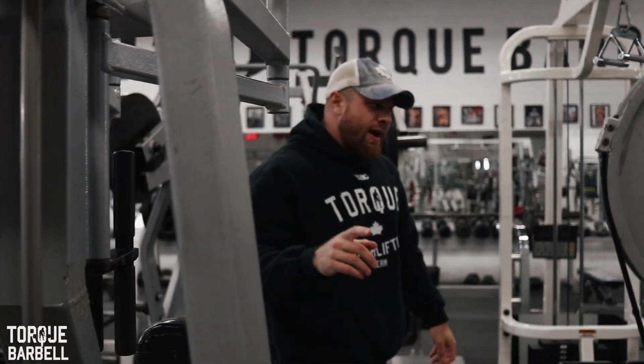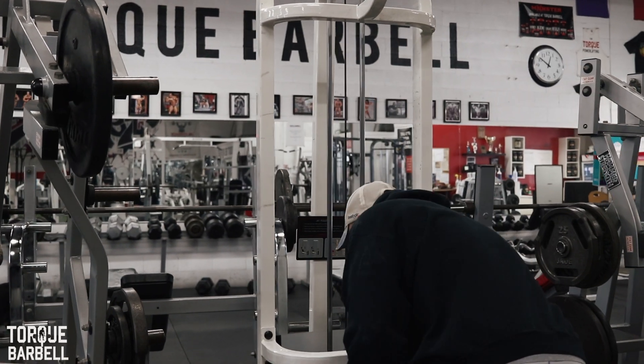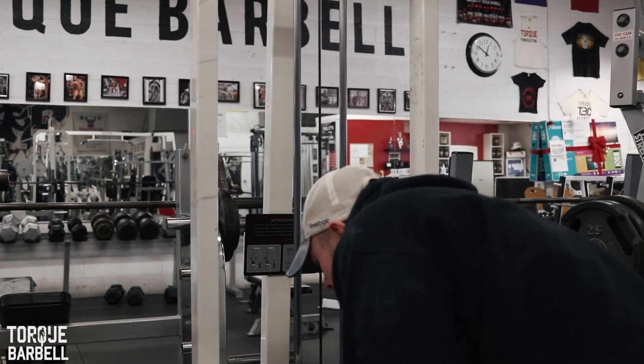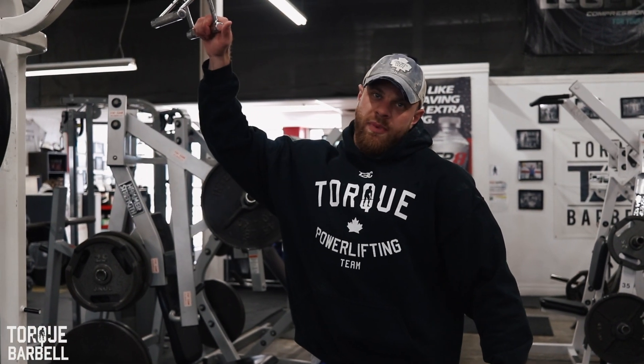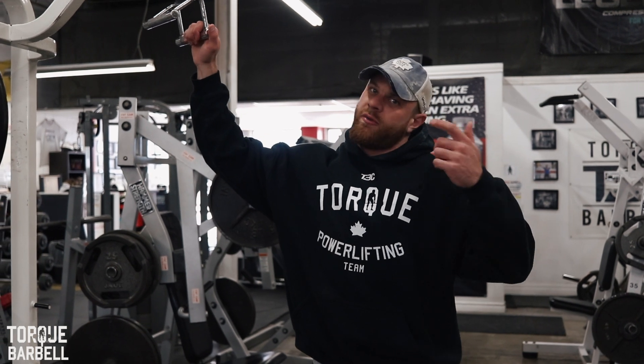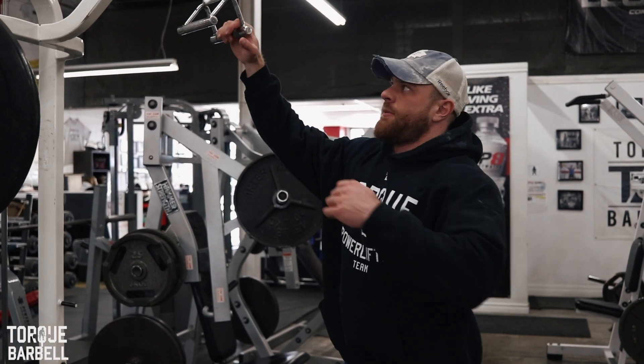The final exercise on back day warm-up is lat pulldown. I mentioned this on the upper body workout — I really enjoy warming up my back even if I'm benching or doing shoulders, so this part is always in my upper body warm-up.